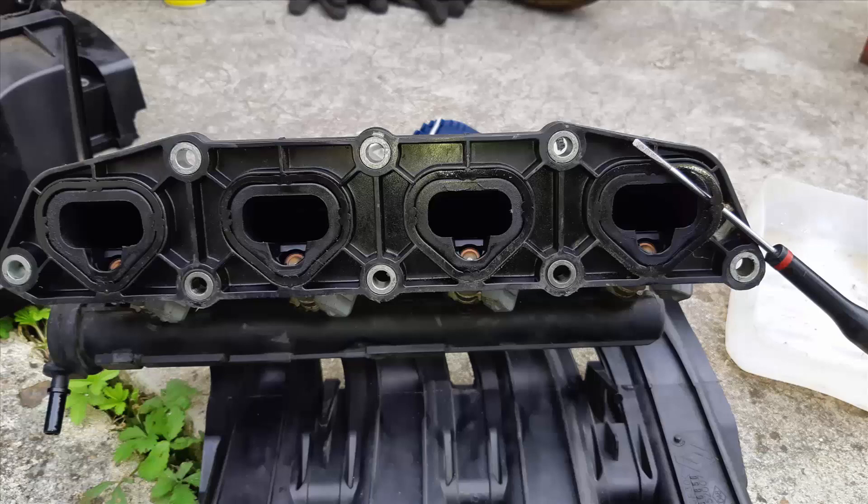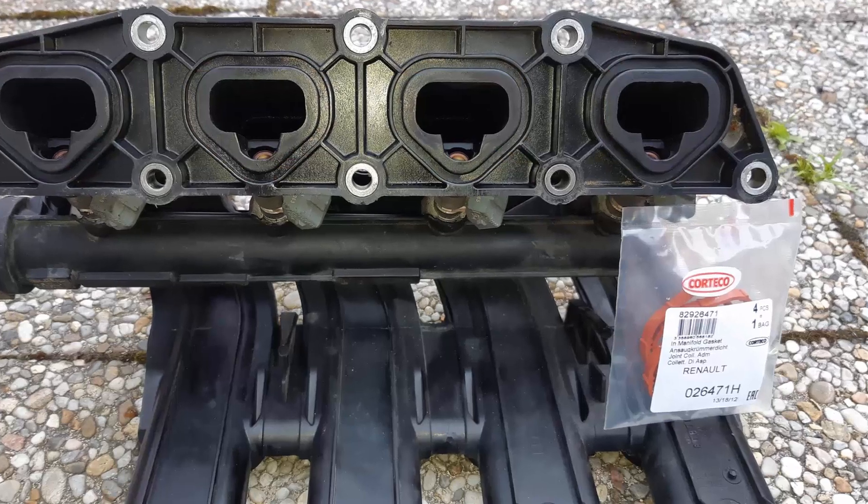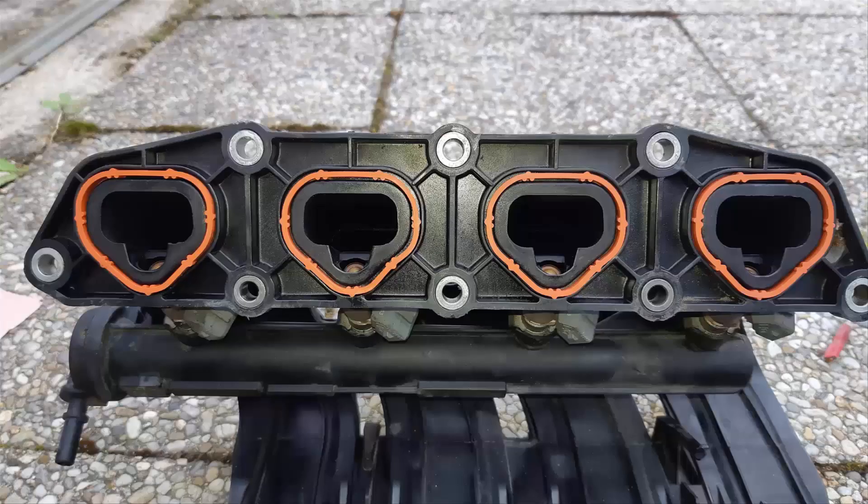Here is the part number from the manufacturer. Clean the recess here in yellow. Here is the part number from the manufacturer. And we have the seals back in place.